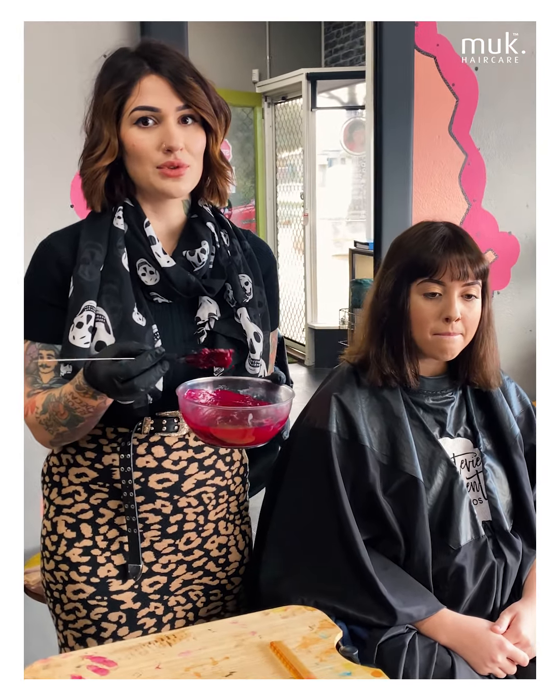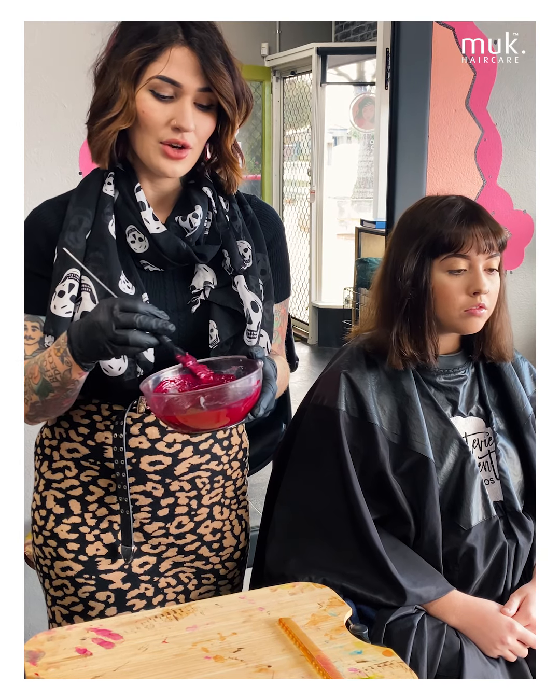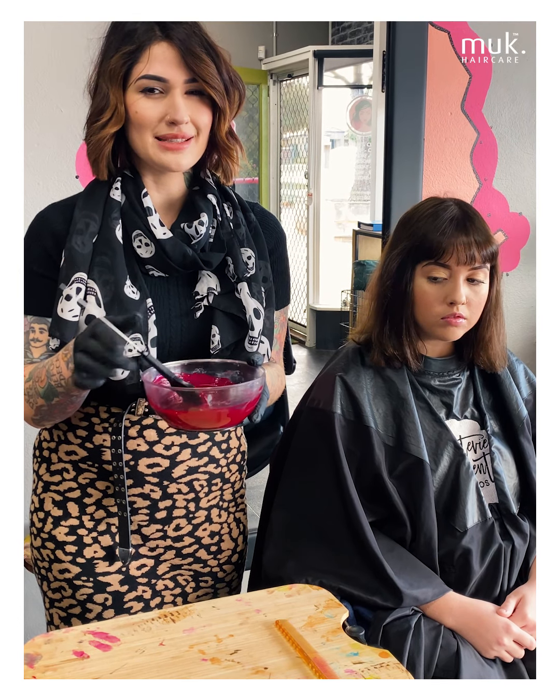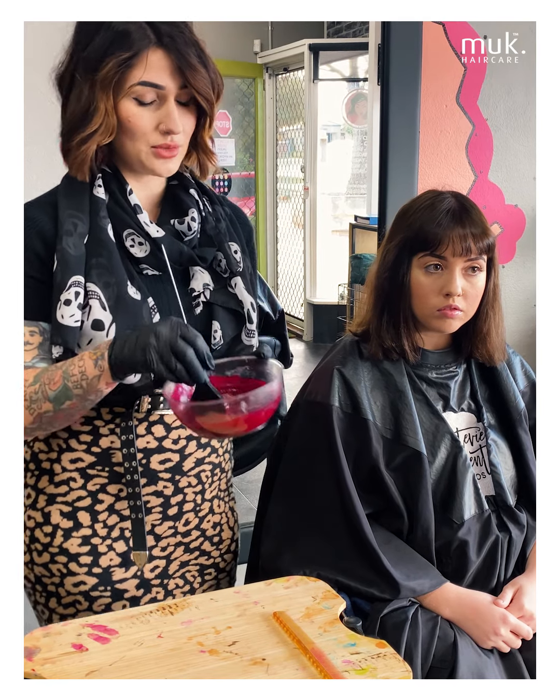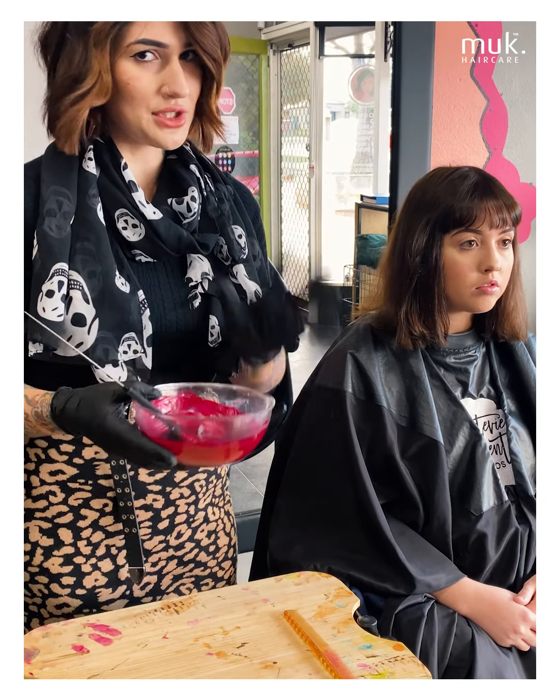Fuchsia is one of my favourites and it's really, really good to use on deep levels. So if you want a bit of a reflect on darker hair, I would definitely recommend using Fuchsia red or the deep purple if you have some sort of lightness coming through. But definitely don't expect a deep purple result — stick with Fuchsia. It'll always be fine.